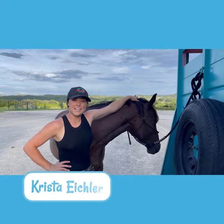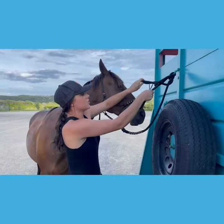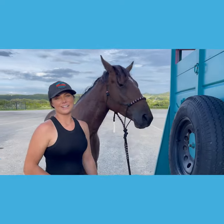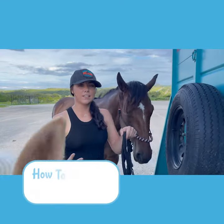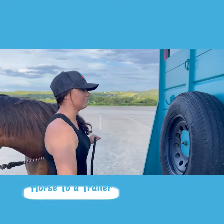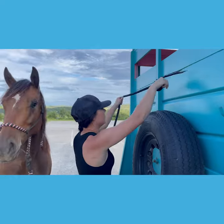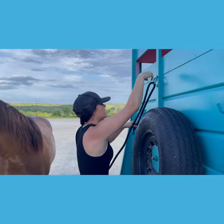This is Krista with Saddlebox, and for today's video I'm going to show you my favorite way of tying your horse to the trailer so you can just pull like this and they're automatically free. I really like this knot because you can get your horse free ASAP — if something happens you can just pull and the lead rope doesn't stay stuck.